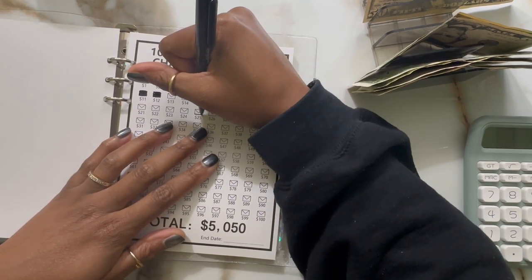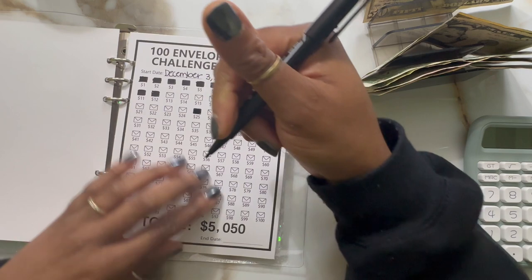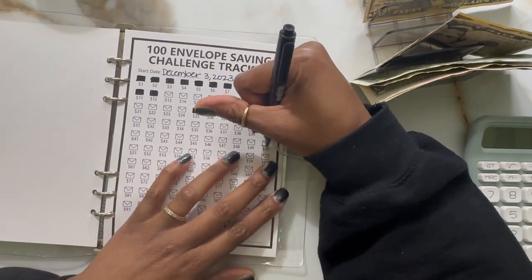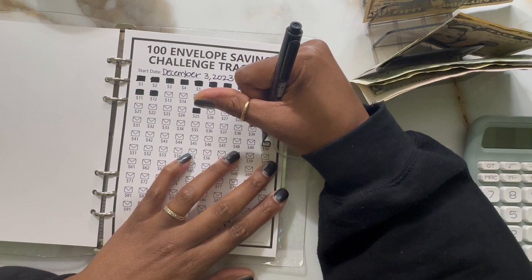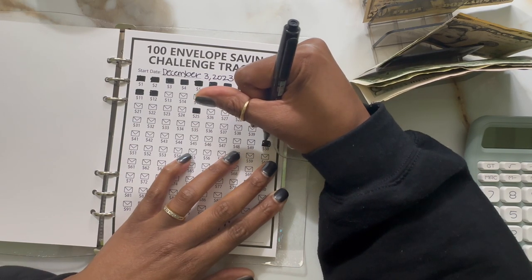I feel like I haven't been showing this binder any love recently, so I wanted to make sure I had a little something to go over here. Also stuffing $50 — how are you guys' challenges going, especially this one? My mom and sister are also doing it, so I was asking them the other day how they were going.